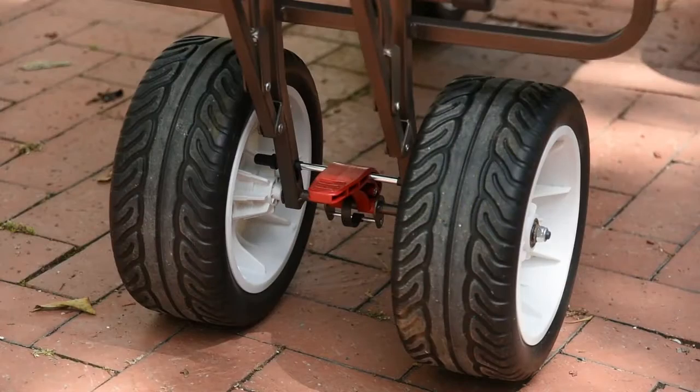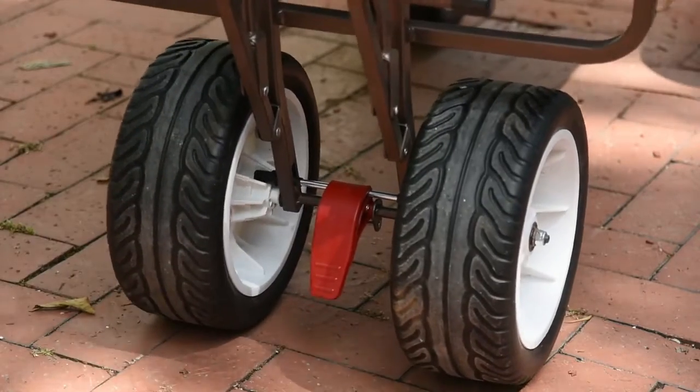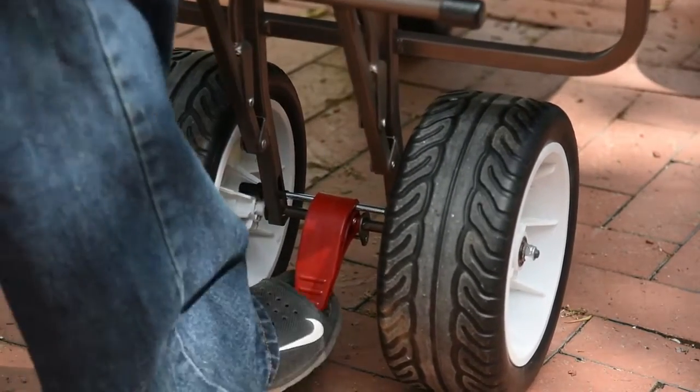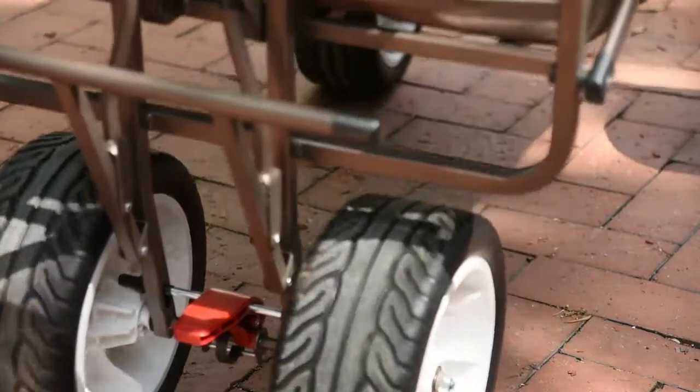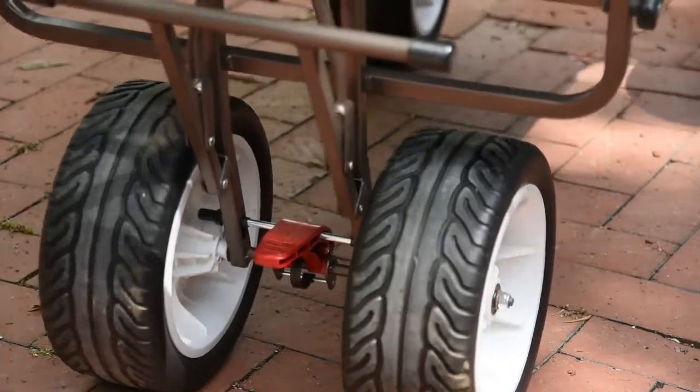Now to keep the wagon from moving, it does come with a step-down lever brake. All you gotta do is step down this red lever and it locks it in place. To unlock it, you just pull up on the lever with your foot and it unlocks it. Easy as that.